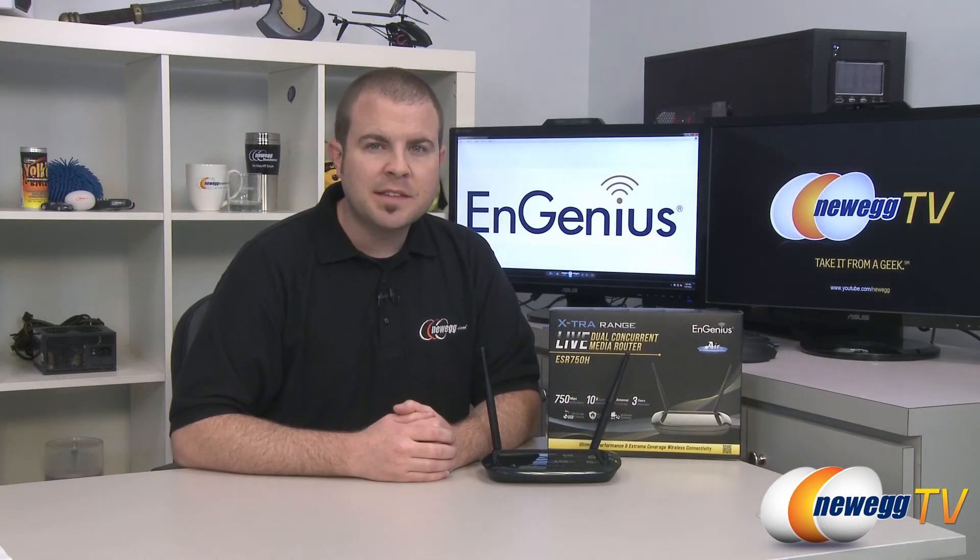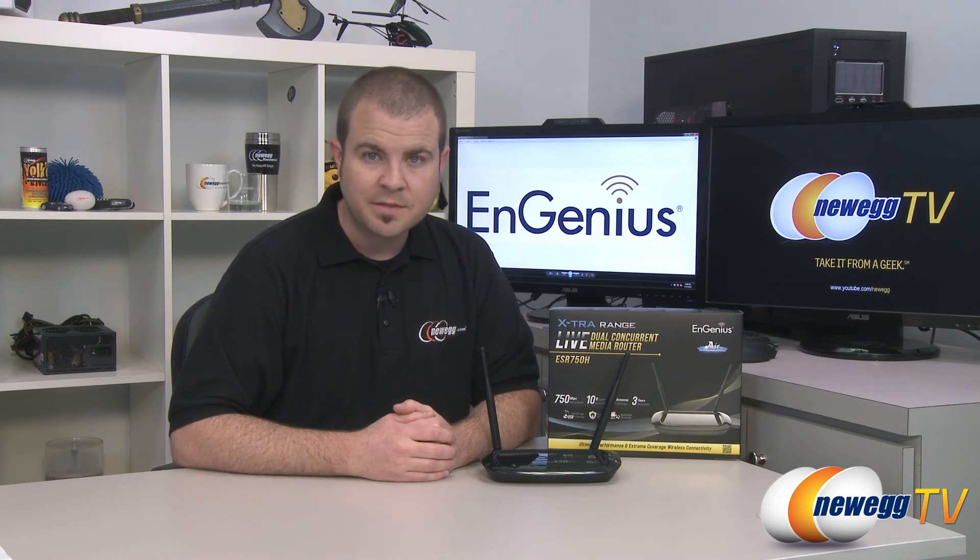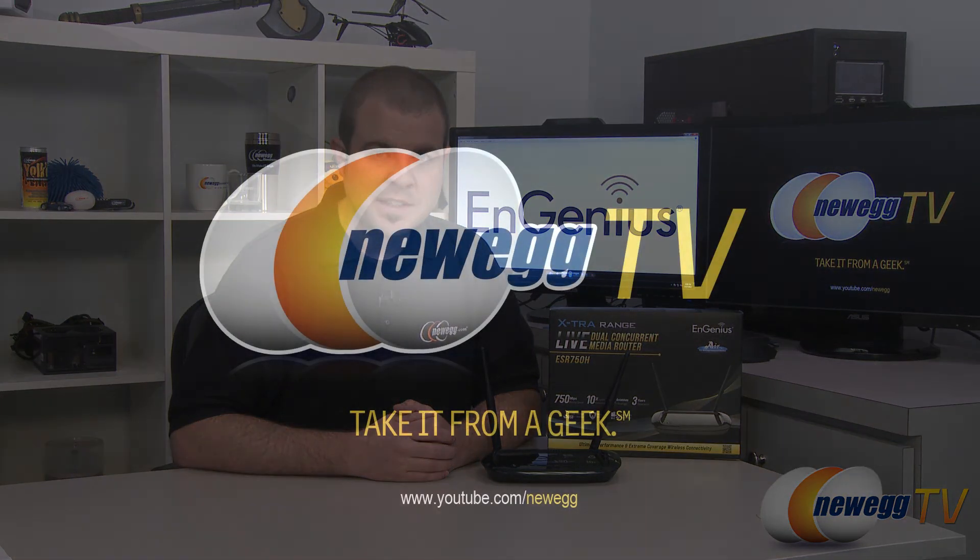And that's going to wrap it up for this video. Once again, this has been the ESR750H dual band wireless router from Ingenius. I'm Paul with Newegg TV — if you enjoyed today's video, please head over to our Newegg YouTube channel and don't forget to subscribe for more tech videos. Thanks a lot for watching and we'll see you next time.